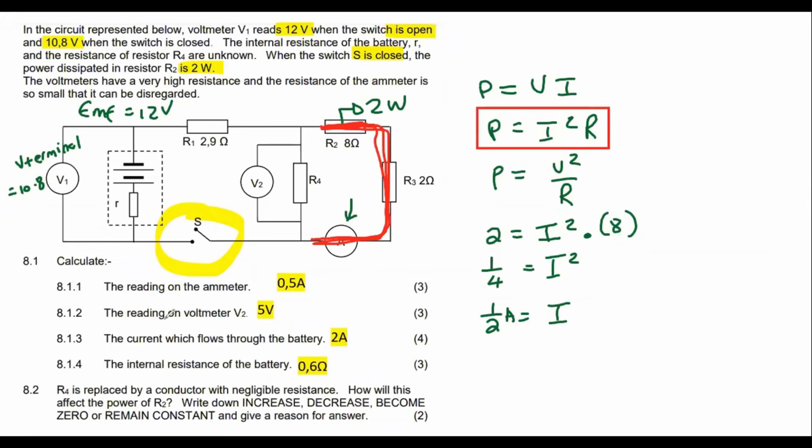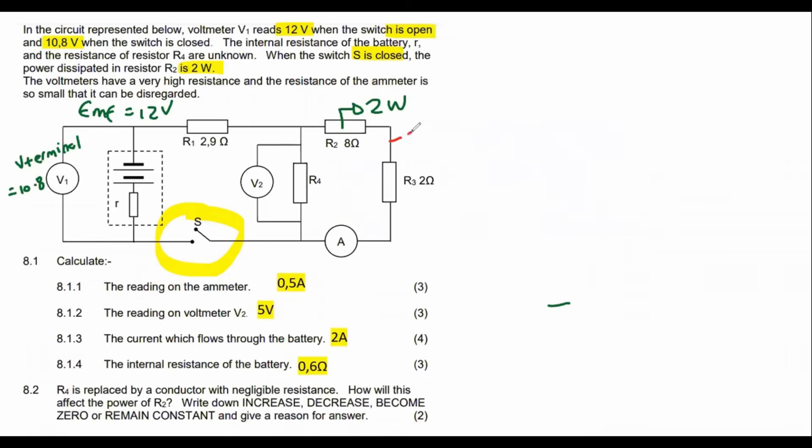The next question, for 3 marks, says: calculate the reading on voltmeter V2. We've got 0.5 amps flowing here. V2 is over there. This branch is in parallel with the other branch — they are in parallel with each other.